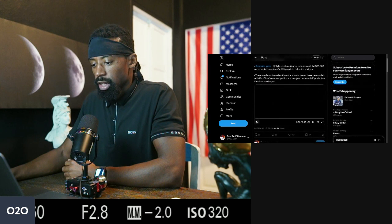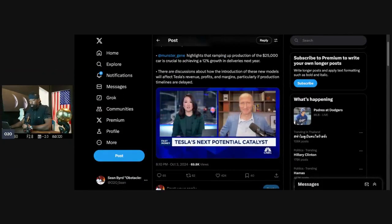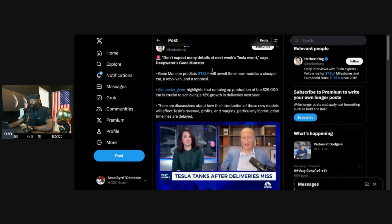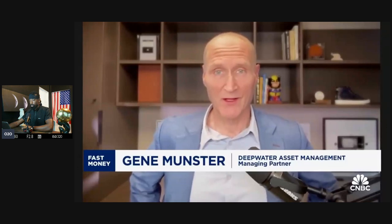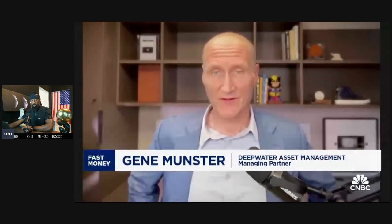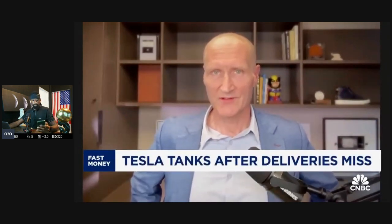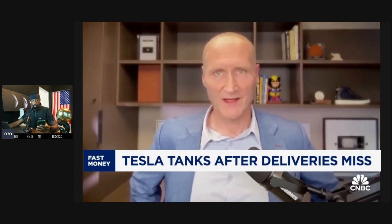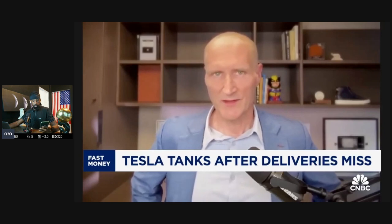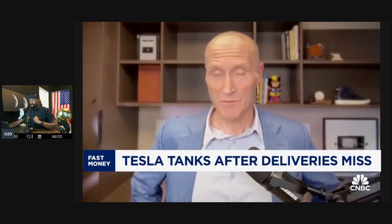Don't expect many details at the next Tesla event. Let's get more on Tesla's numbers with Deepwater Asset Management's Gene Munster. He thinks there'll be three models announced: a cheaper model, a robo van, and the robo taxi. He agrees next week is going to be light on details. Looking at the setup of the event and the number of people there, this is essentially a launch party, not analysts with their laptops.